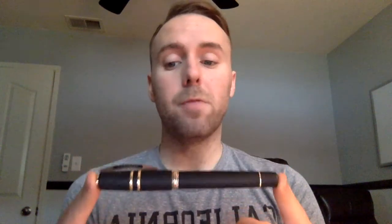This is the Visconti Homo Sapiens, which comes in three different colors and two different sizes — the maxi size, which is this pen, and the midi size, which is the same pen scaled down. The midi would be more comfortable for people with smaller hands, because the maxi is a big pen weighing in at 45 grams. If you don't like big, heavy pens, the midi size would probably be a better option.